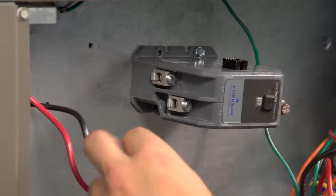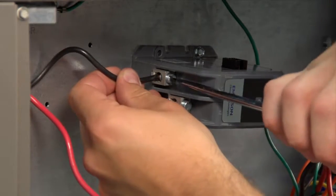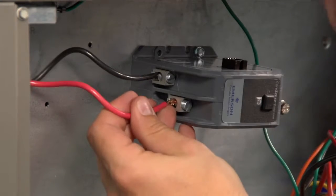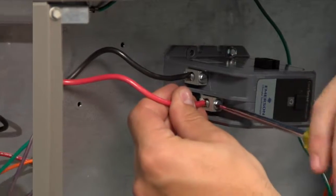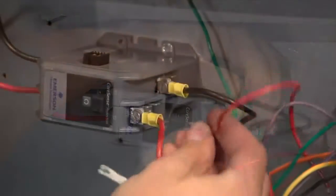Line side wires with female quick connectors may need to be removed. Back out the lug bolts and insert the power wires into L1 and L2. If the unit has a crankcase heater, the wiring for it will need to twist into the line side. On the load side, reattach all wiring for the compressor and the condensing unit fan.